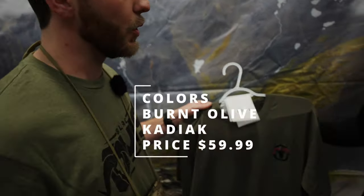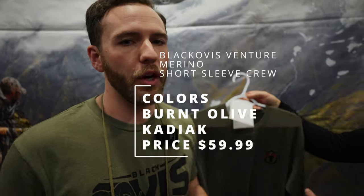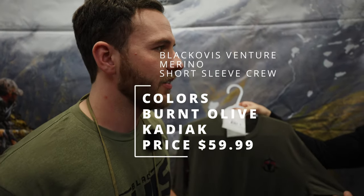Next up in our gear talk here is our new Merino. Black Ovis has had their Merino out for a while now and people love it. We love it. I use it all the time.